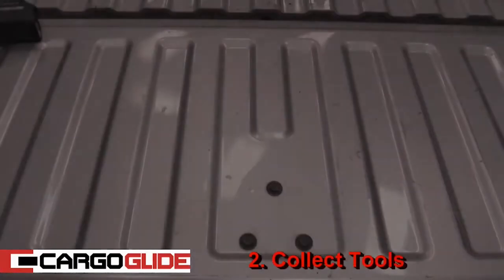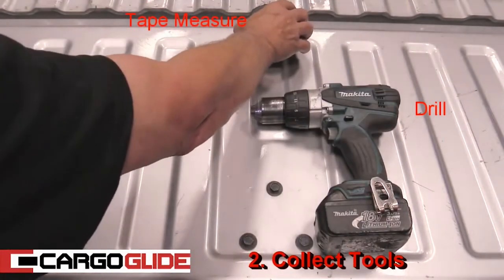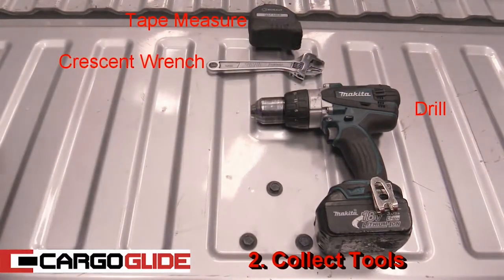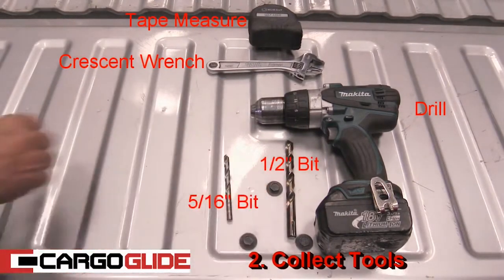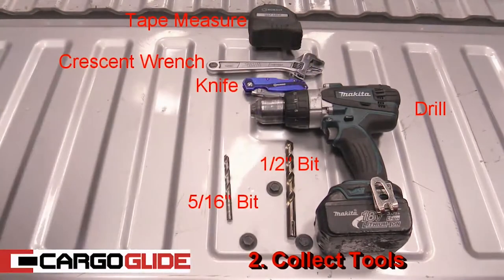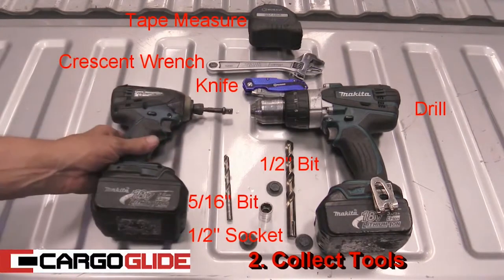Step 2: Collect tools. All you'll need is a drill, a tape measure, a crescent wrench, a half-inch bit, a 5/16-inch bit, a knife, a half-inch socket, and a ratchet. Or even better than the ratchet, use an impact driver.